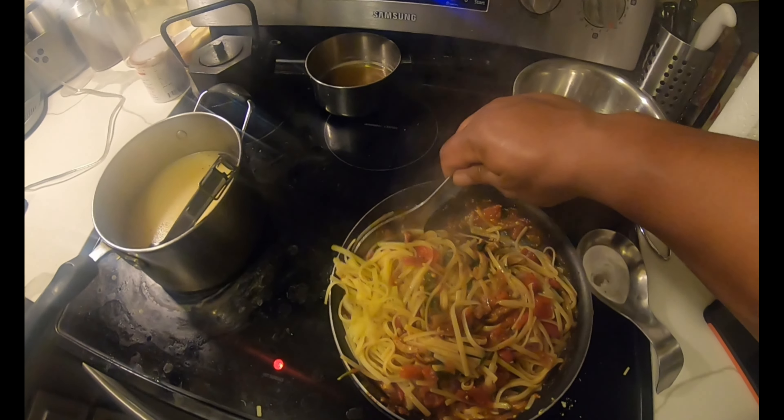Now we've got linguine with clams and spicy tomato sauce. I did taste it while you guys weren't with me — it's a bit spicy because of the pepper flakes and the pepper. I think that's going to be too good. I think she's going to enjoy it.